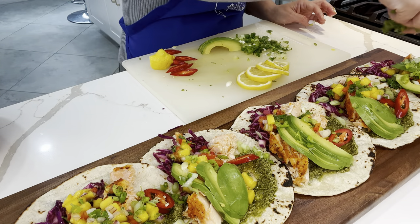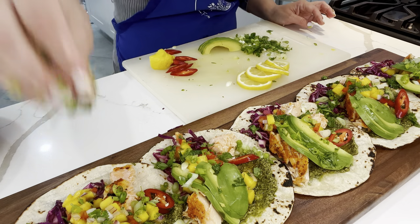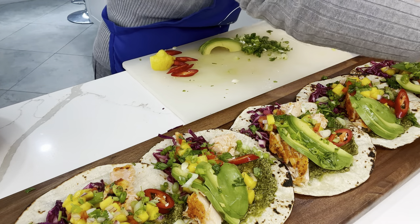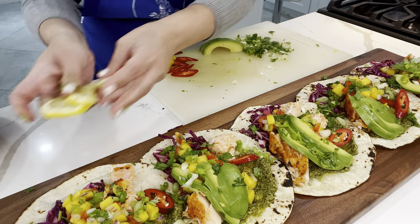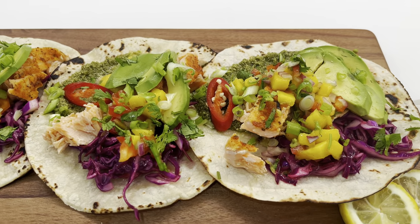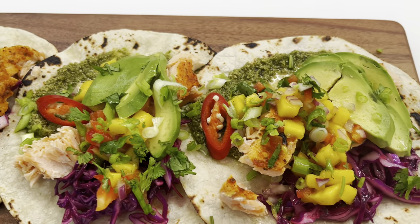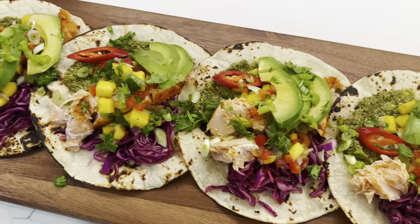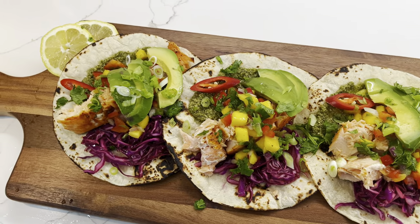As you can see, I played on all different colors, flavors, and textures here. Each bite you get so much flavor — from the sweetness of the mangoes to the saltiness of the pesto and the spice of the chili pepper. You're going to love putting this together for your family. If you make it, definitely let me know in the comments down below how you enjoyed it.